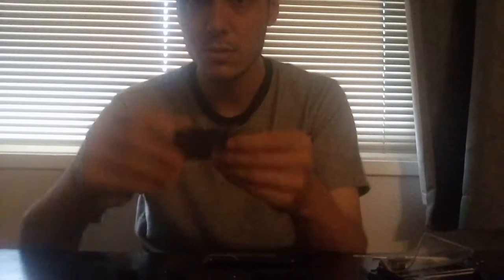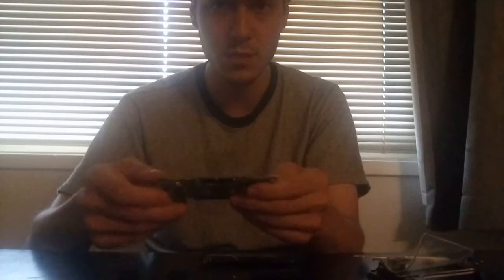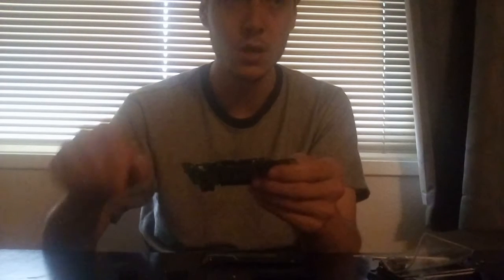Nintendo Switch tablet, Joy-Cons, accessories — whether it's broken screen, cracked frame, cracked joystick, water damage or liquid damage of some sort. If you're new to my channel, please subscribe. If you like the video, click the thumbs up and click the bell so you get my new upcoming videos and notifications.